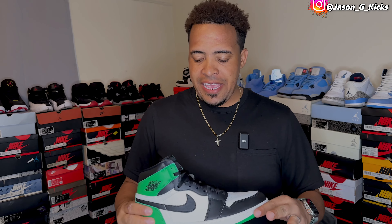Hey yo, what up people? This is your boy Jay Sanjay Kicks. And today, guys, I'm gonna show you how I lace my shoes.